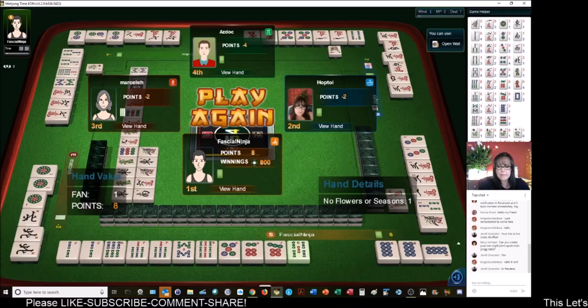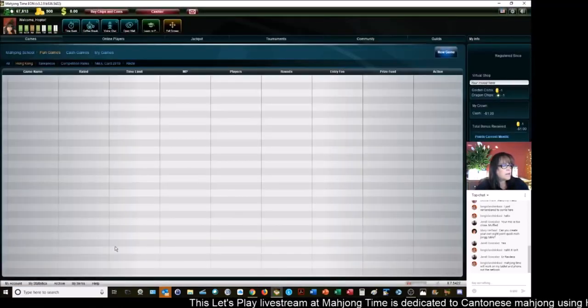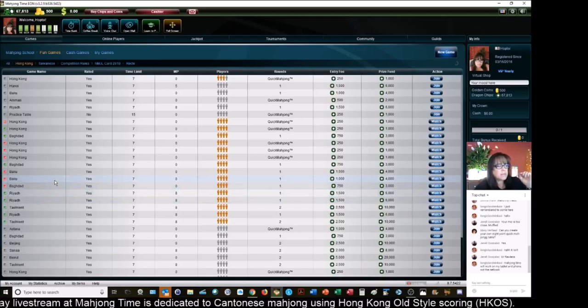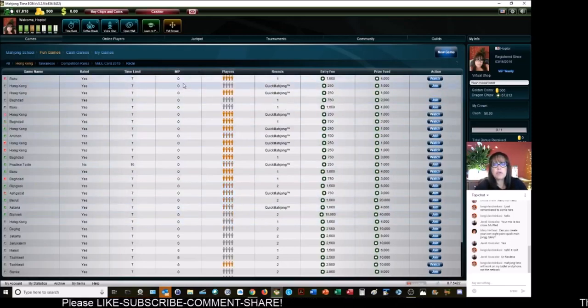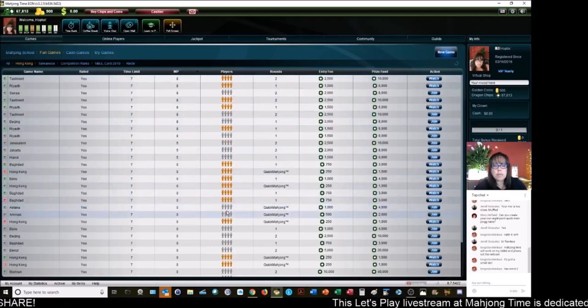Somebody was saying hi — ASDOC. Long Island says Mahjong Time will work on your tablet and phone, but not on a netbook. I've never heard of a netbook — is that a Mac product? So you saw what it was like to play at a chicken hand table. Let's play at an eight-point minimum now — we're going to try to find a quick Mahjong at an eight-point table.